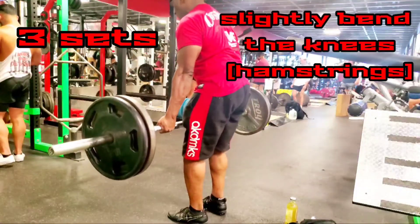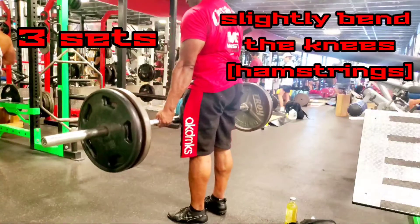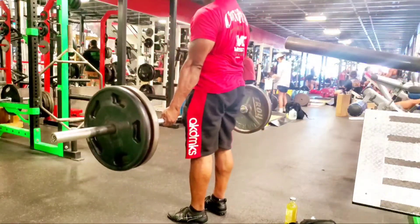Whether done in the beginning, middle, or end of a leg workout, stiff-legged deadlifts are the best exercise for hamstrings. Do two to three sets and pyramid up in weight.